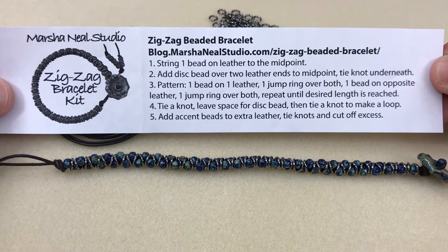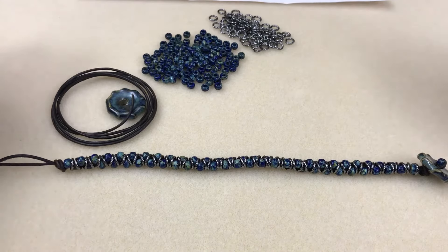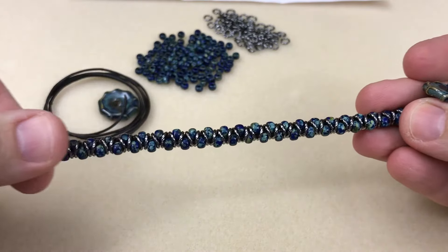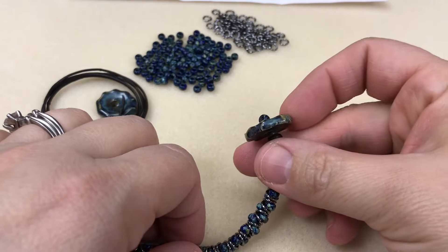Hi, this is Marsha from Marsha Neal Studio. I'm going to show you a quick way to make these zigzag bracelets. I have these kits on my website. The original design for the zigzag pattern — a bead, then a jump ring, and another bead alternating on these leathers — is from my friend Leslie Watt of the Gossiping Goddess.